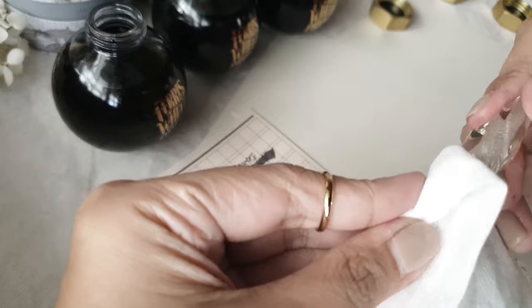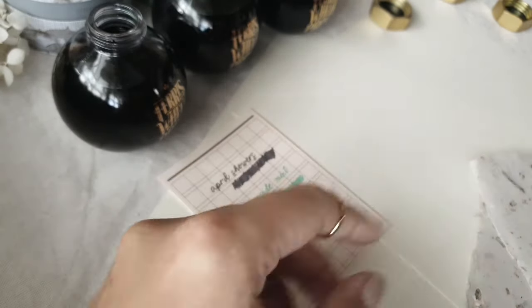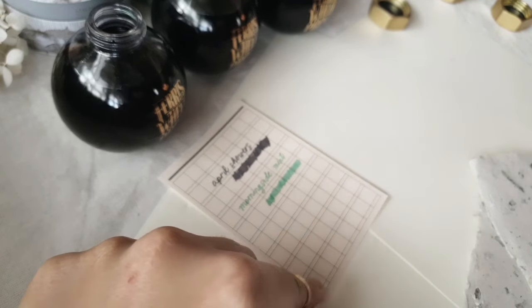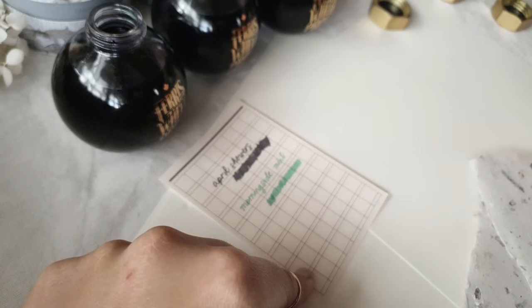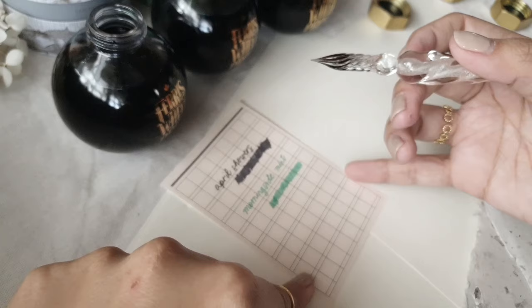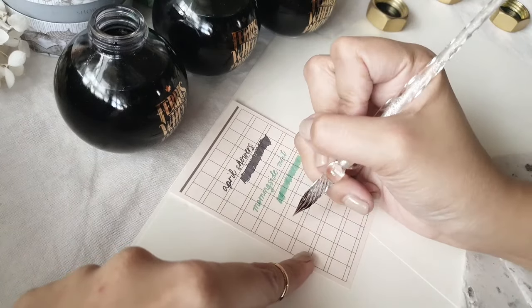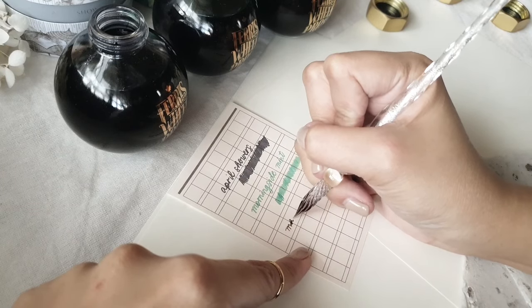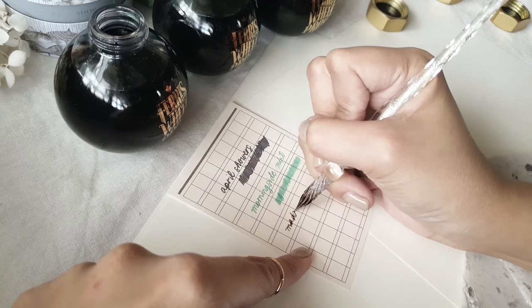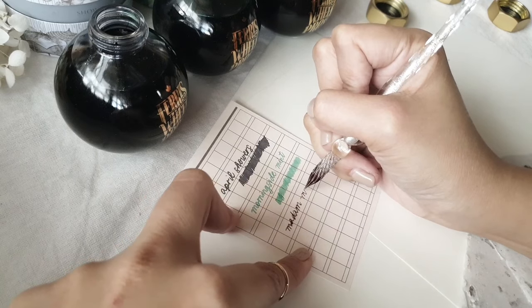Another learning of mine with using glass dip pens — this is a personal learning — is to not dip the whole head of the pen into the ink. Especially if you're wanting to change colors at some point, because you end up wasting ink if you wash out every other line. So I just dip it midway or maybe just the tip sometimes, especially if I want to change colors for every letter.